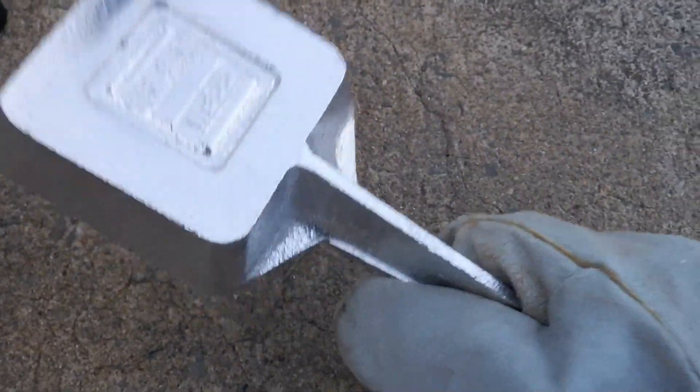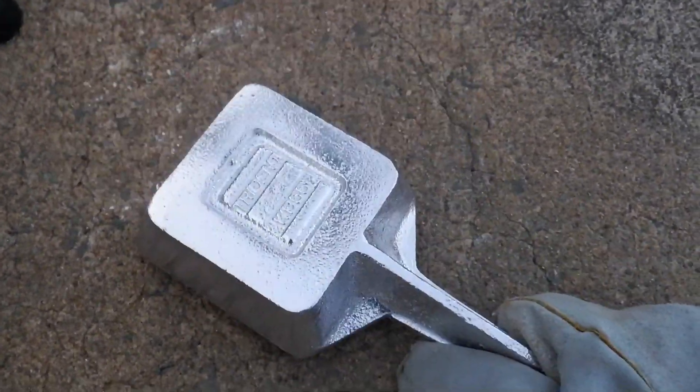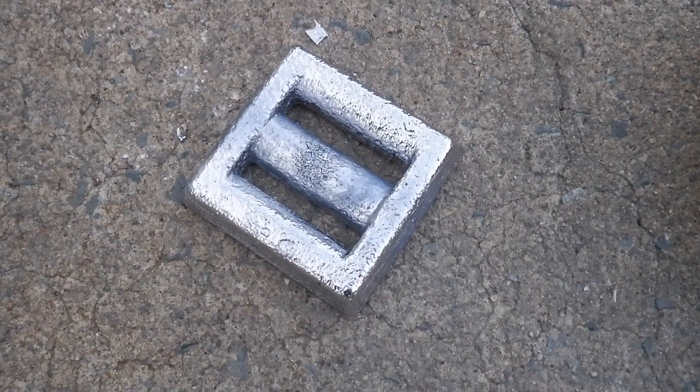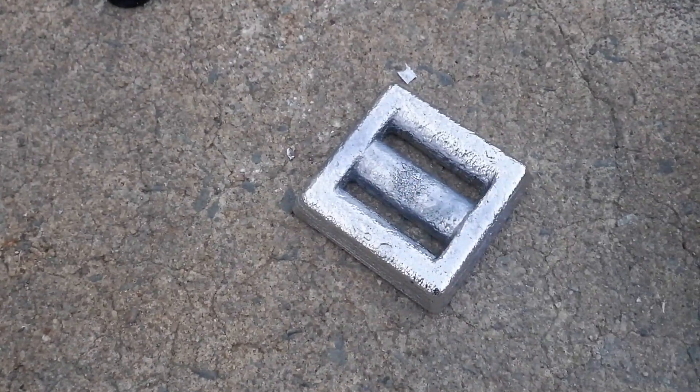This mold is hot too. There it is - it came out. That's a nice looking weight. I like it. That's a diving weight, goes with my weight belt.